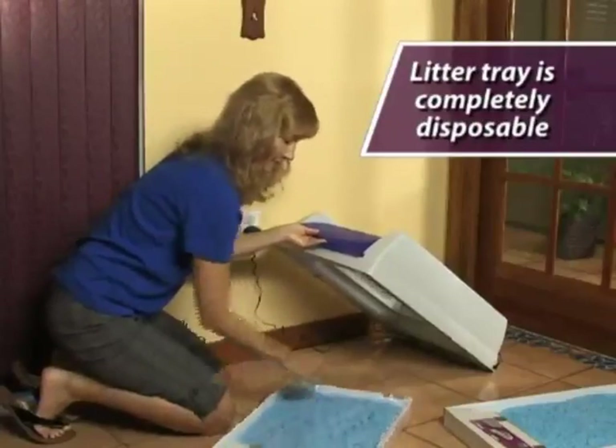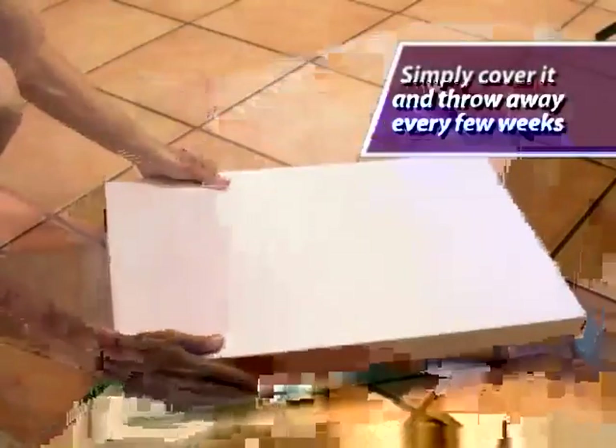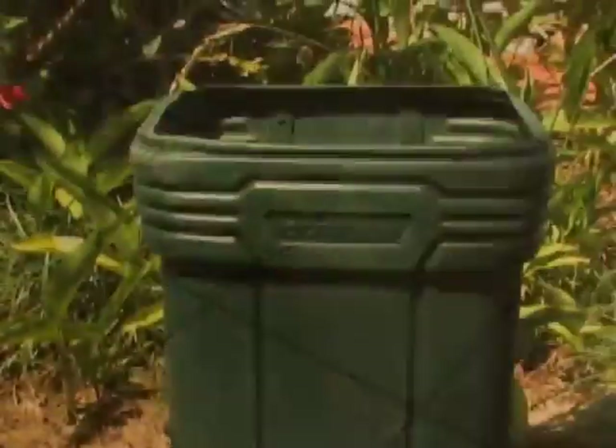All you need to do is pull out the disposable tray and slide in a new pre-filled tray every few weeks. Disposing of the used litter tray is as easy as throwing it away.